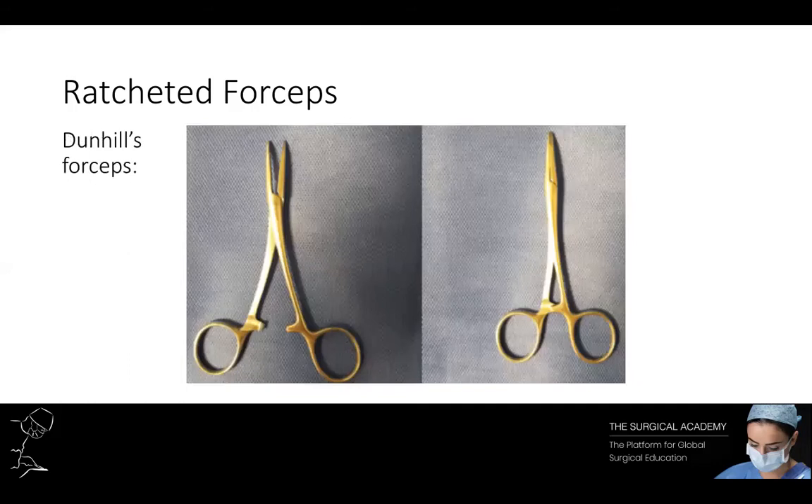These are Dunhill forceps. These are small forceps with curved serrated ends and are often used to grasp vessels prior to ligation.